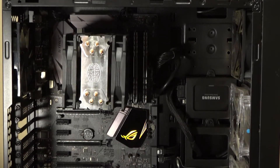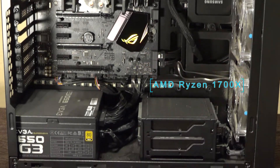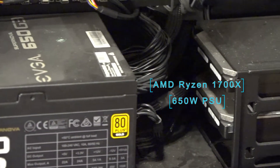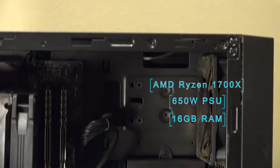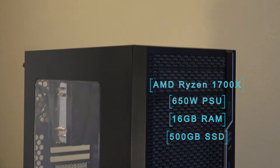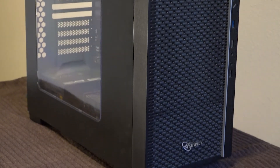This server is running headless, meaning it has no graphics card. It is an AMD build with a Ryzen 1700X at its core, a 650 watt power supply, 16 gigabytes of RAM, a 500 gigabyte solid state drive, and over 10 terabytes of storage. Let's rip it all out.